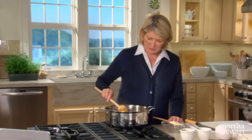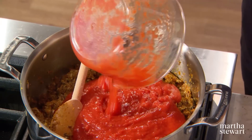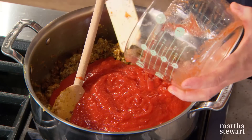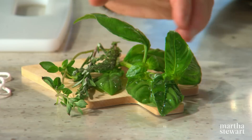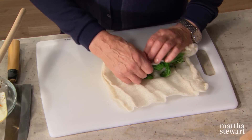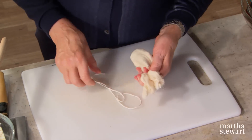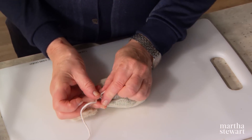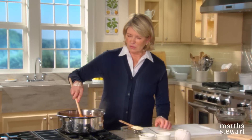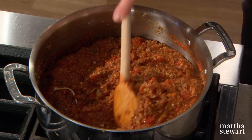Now add four cups of crushed tomatoes — make sure they are seedless and skinless. The last thing that goes into the sauce is a little herb bouquet made from fresh basil, marjoram, thyme, and rosemary. Just make a little bundle in cotton cheesecloth and tie it with a piece of cotton string, then drop it right in. All the flavors will be imparted into your ragu. Simmer for about an hour.